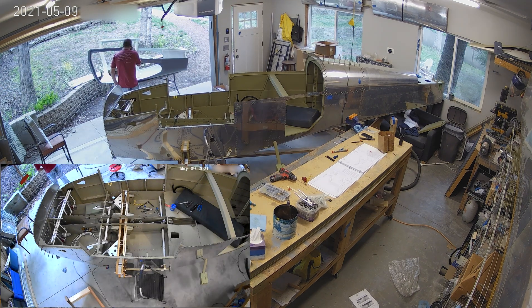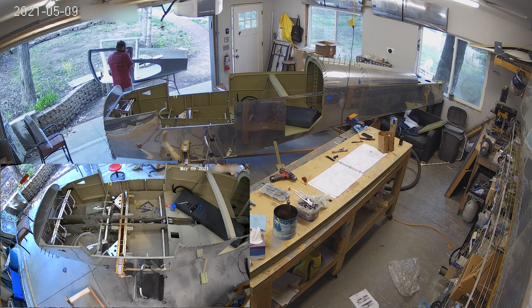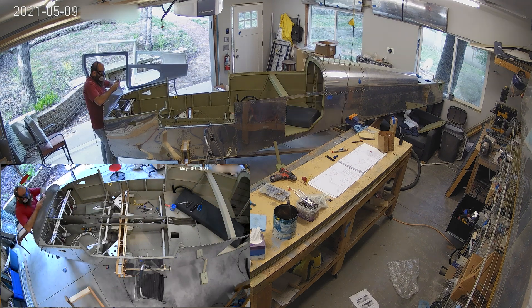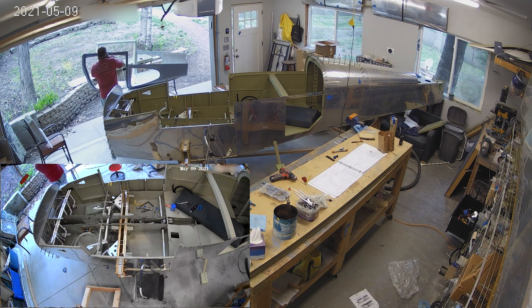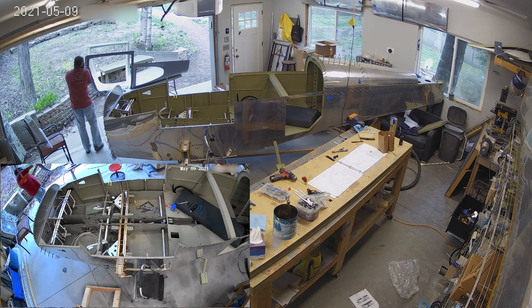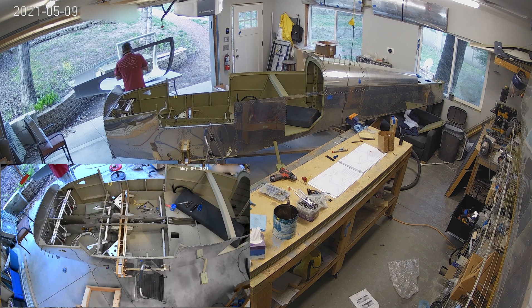And there are scribe lines on the fiberglass which indicates sort of where you should make some of the cuts, right? So it's shaped bigger than it needs to be. Honestly, I don't understand why they make it bigger than it needs to be because they know exactly what shape the fuselage is going to end up in. But, you know, you know how these things go.